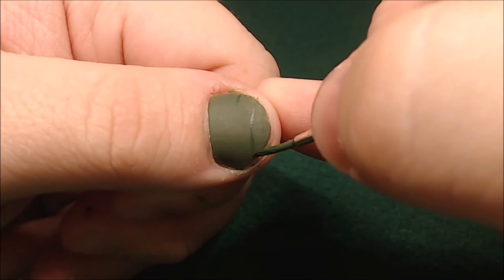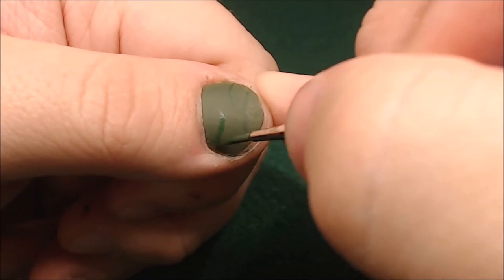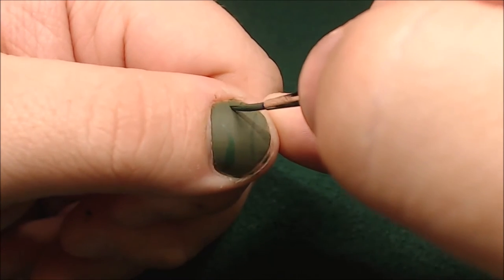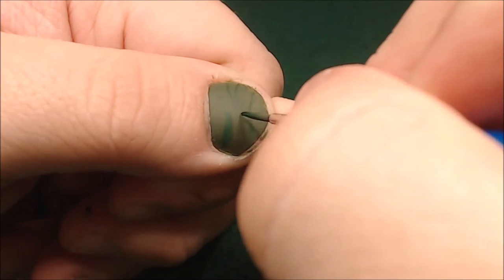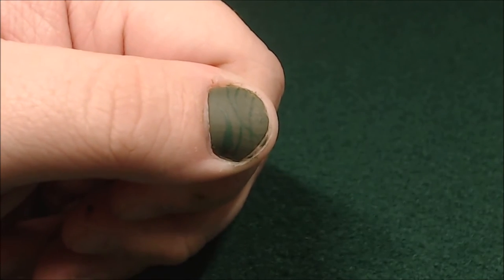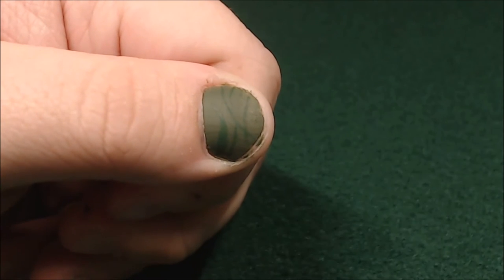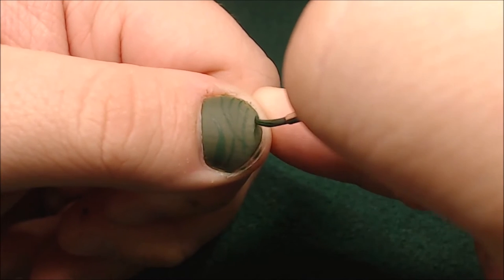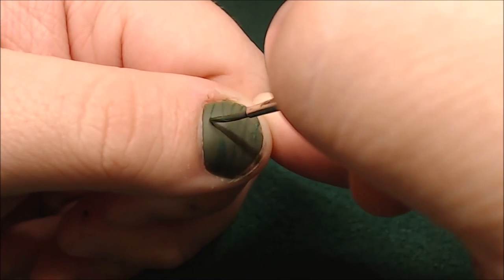Once that's dry, I'm then going to take some brilliant green and just start drawing some green stripes. These don't really need to have any rhyme or reason to them — they kind of need to look random. Honestly, that's part of what camouflage is. It's just random colors to break up the monotony so that fine details like people or bodies or shapes can't be seen.